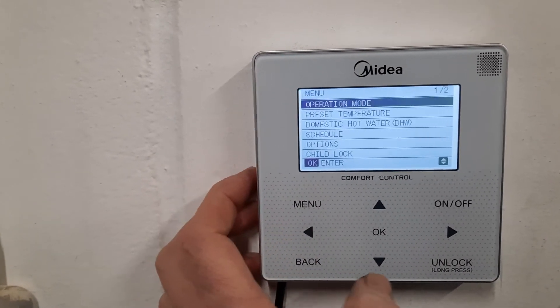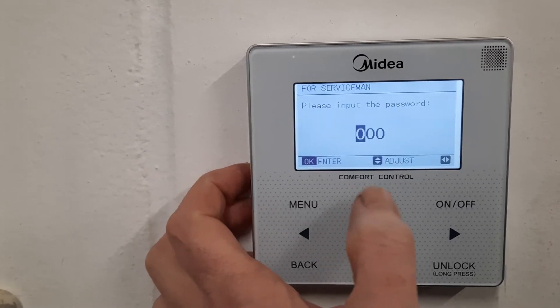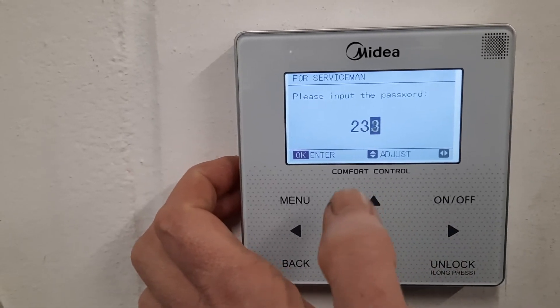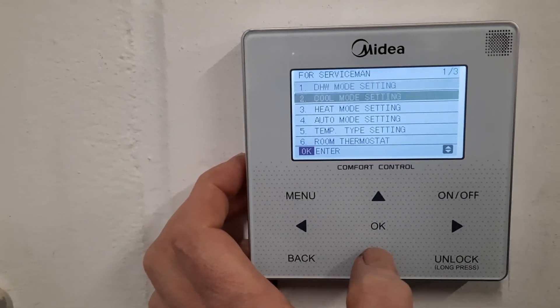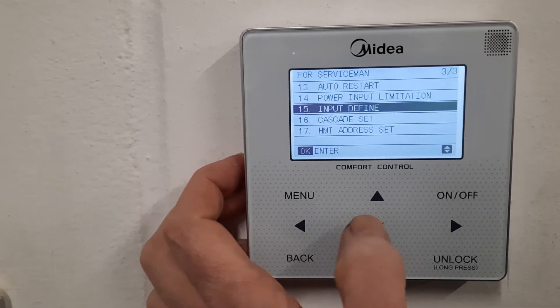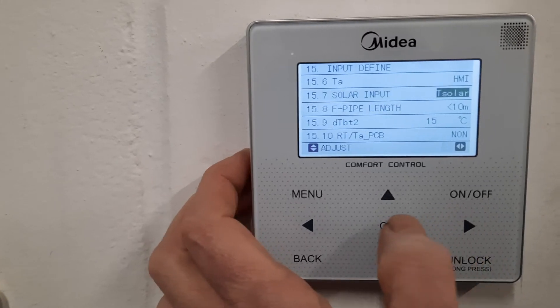What you need to do is go to Menu, down to For Serviceman, press OK, password 2-3-4, press OK. Now go down to 15, which is Input Defined, then go down to 15.7 Solar Input.